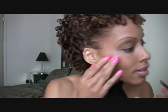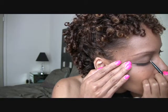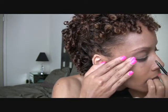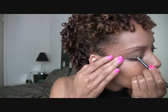Right now I'm using a cream shadow, which is great for the summer. When you use powder shadow sometimes it flakes and falls off with sweat, so this is great — it stays on longer. I'm just going to apply it, going into the inner corner, bring it in and out, and just spread it out over the lid.